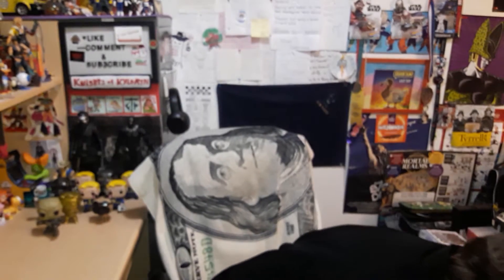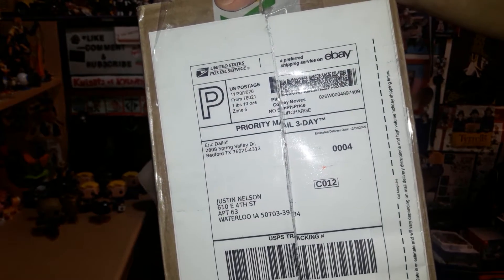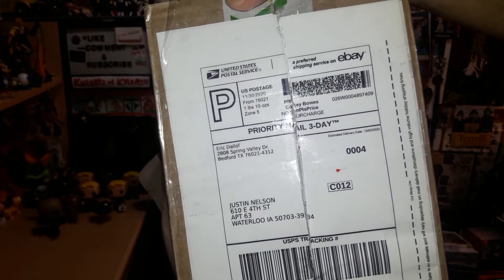I had a lot of emotions with these — really wanted them, was really excited, then got really mad at how they came to me. Just in case you're ever on US eBay: Eric Dolloff from Spring Valley, you have terrible packaging. Anyway, that's all I've got — till next time, see you guys later.